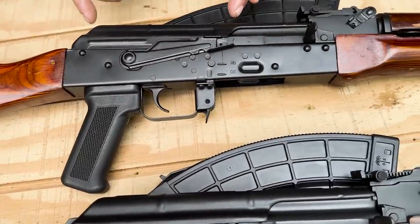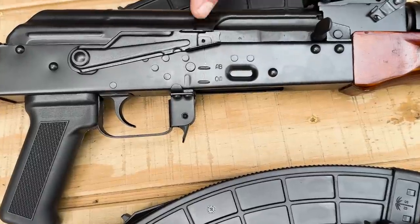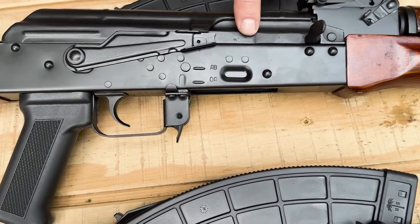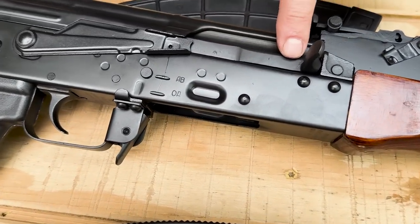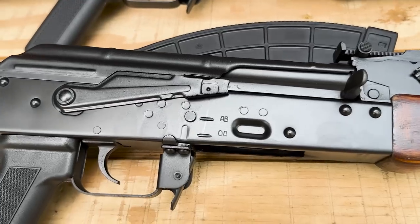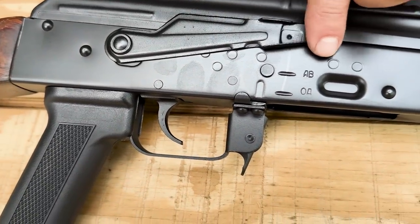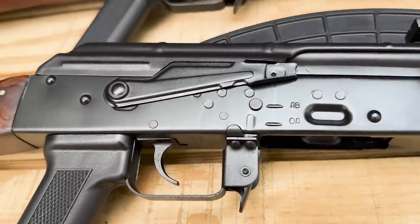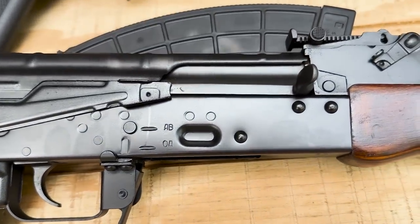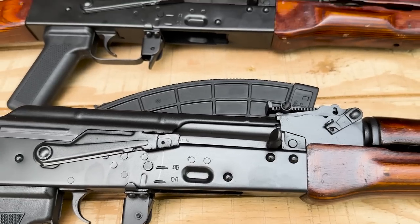Moving up to the receiver area, looking at the selector and top cover interface: the 1971 top cover has a bulge or flare to it, the selector is flat, and the bolt carrier has a lightning cut — it's the lightened AKM pattern bolt carrier. On the 1961, there is no flare on the top cover, the selector has a more curved pad for your working finger to engage, and the bolt carrier is not lightened — it's the AK-47 style bolt carrier, not the AKM pattern.